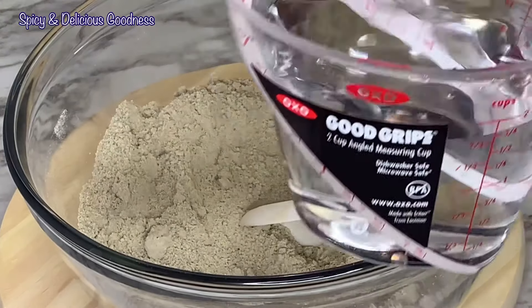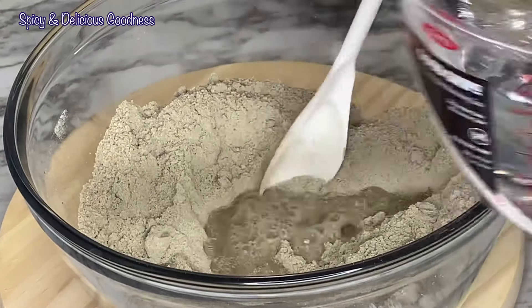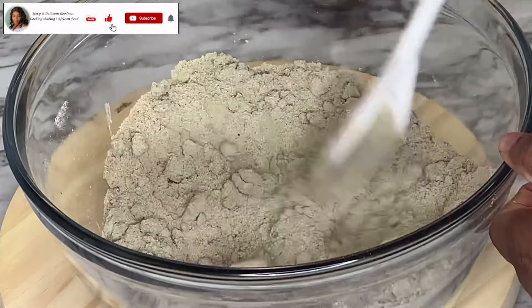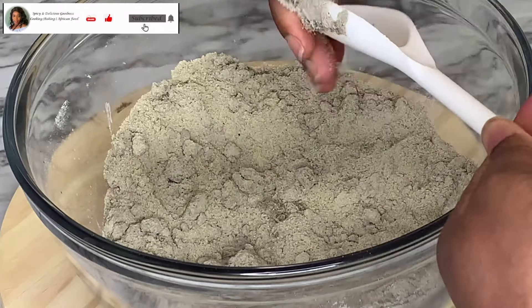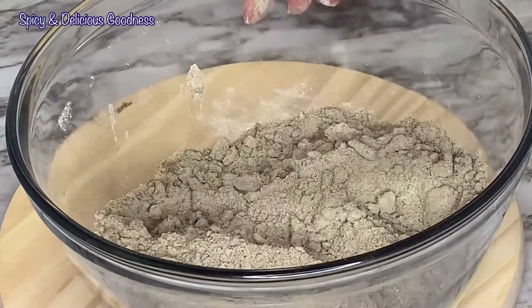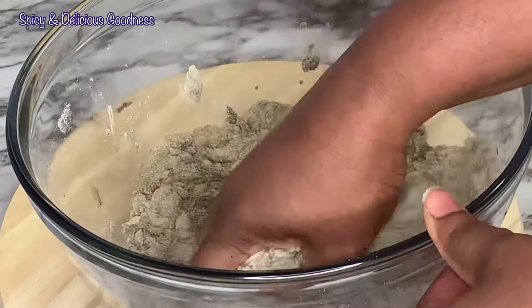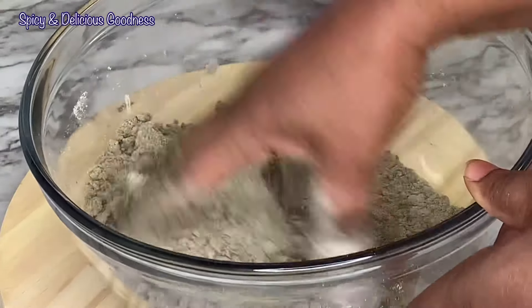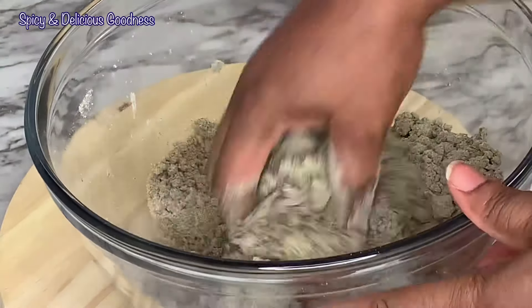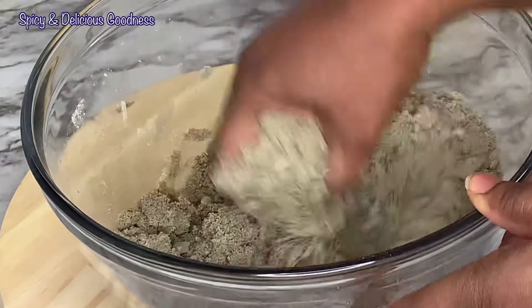I'm gonna mix everything to combine. Before I add water to the millet flour, I will start heating up some water that I'll use to cook the fura. Then I'm gonna add water gradually to mix it — I'm just going with my hands to continue mixing. It is very important to add water gradually.